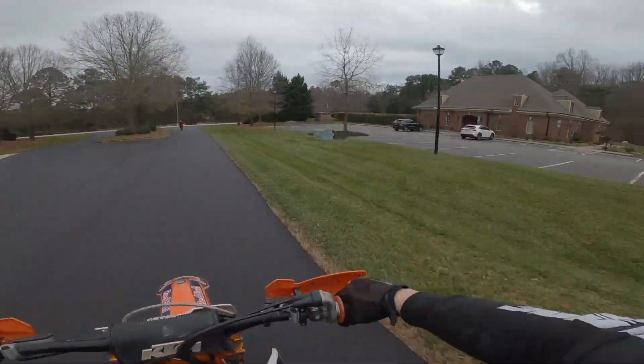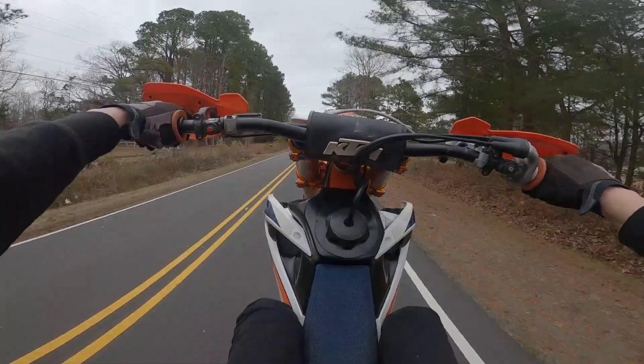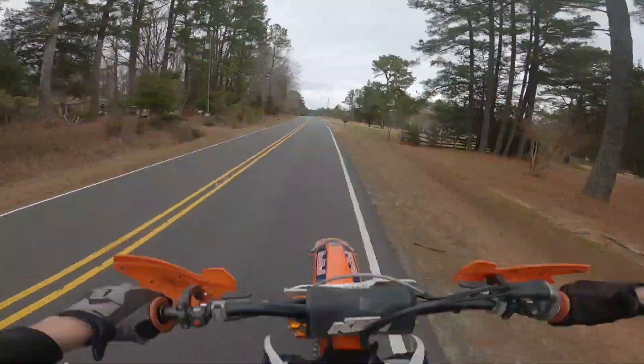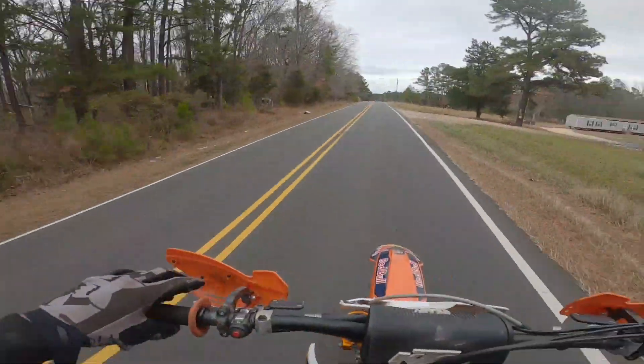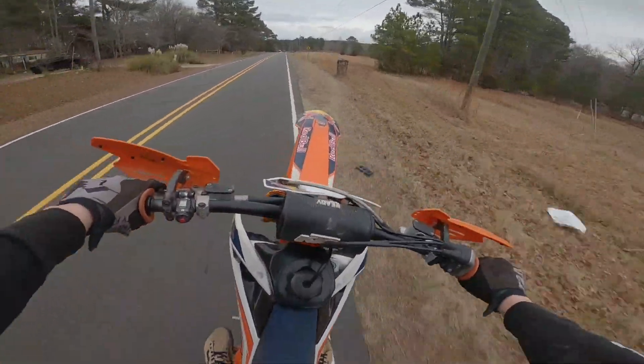Nothing like a good little neighborhood wheelie. I'll do a little wheelie I guess. Coasters are scary.